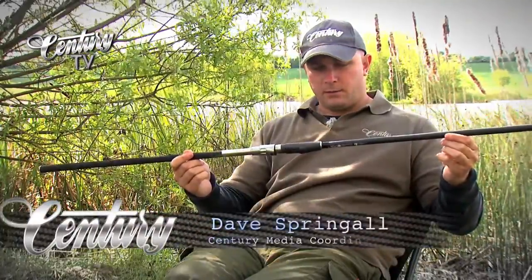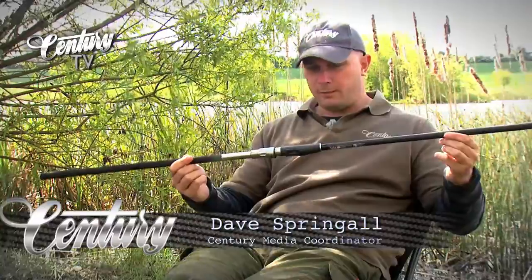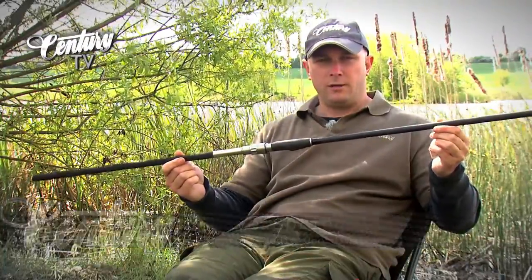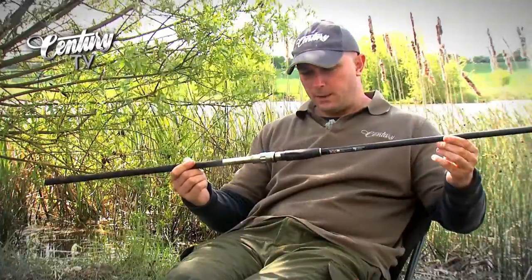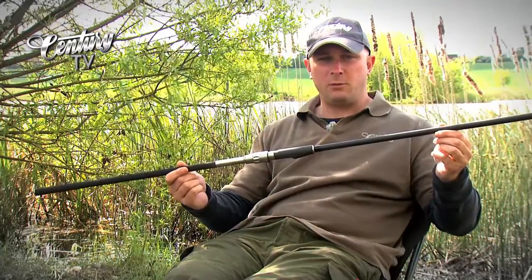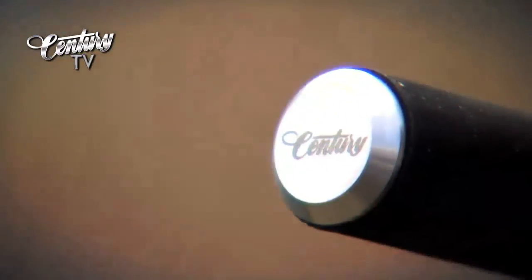This beast is the Sentry FMA. It's a long range rod primarily, but don't think for one minute that because it's a long range tool that it's not a proper fishing rod. Now if anybody is or was a user of the Sentry FMJ, which was the original version of this, this is the new and improved version of the FMJ.